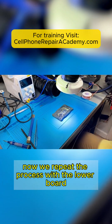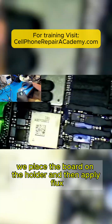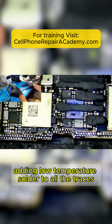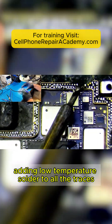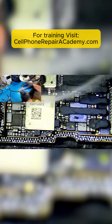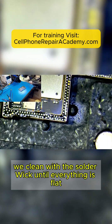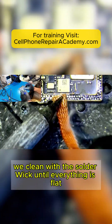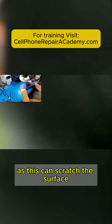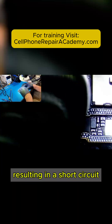Now we repeat the process with the lower board. We place the board on the holder and then apply flux, followed by adding low-temperature solder to all the traces. Next, we clean with the solder wick until everything is flat. It is important not to apply too much force when cleaning with the wick, as this can scratch the surface and potentially create bridges, resulting in a short circuit.